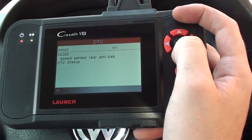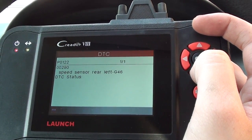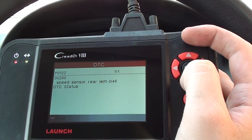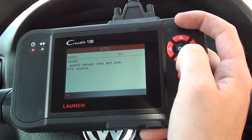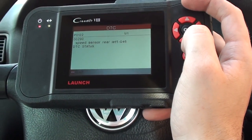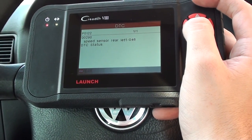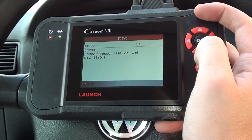It's telling us we have P0122 or 00290 — speed sensor rear left. So it looks like there's a problem with the ABS sensor there, which is good news. It's more expensive if you've got a problem with the ABS pump or the ABS module. ABS sensors are generally only around £20 to replace, and it only takes about an hour to replace as well.